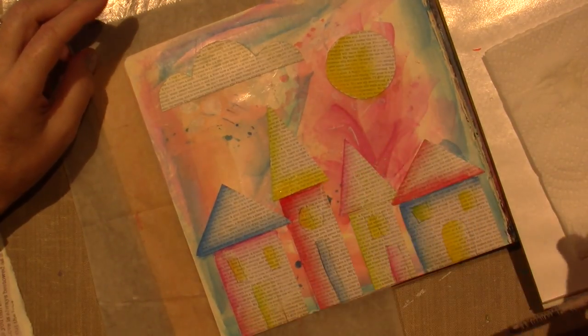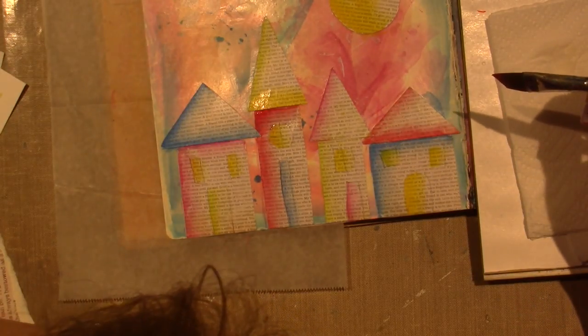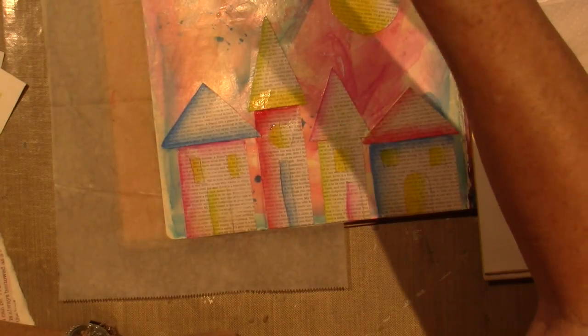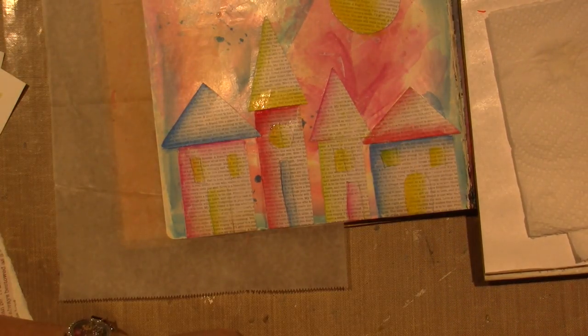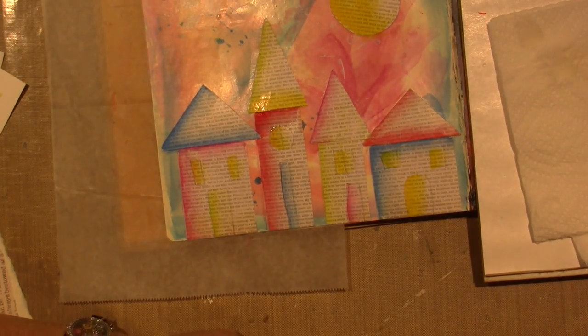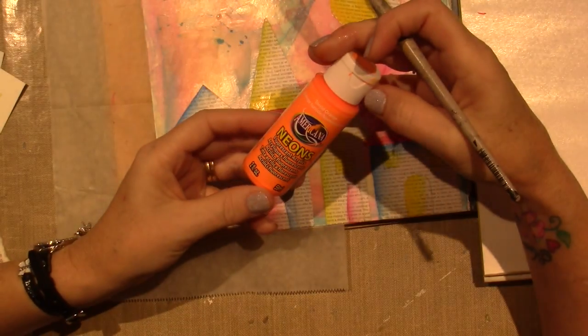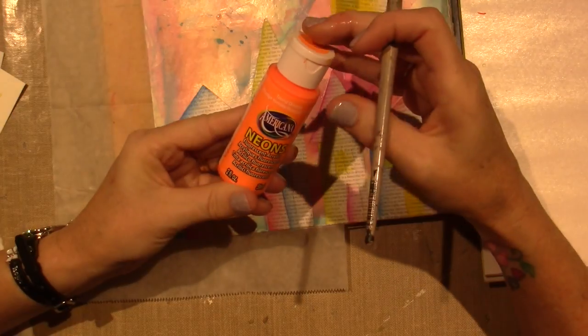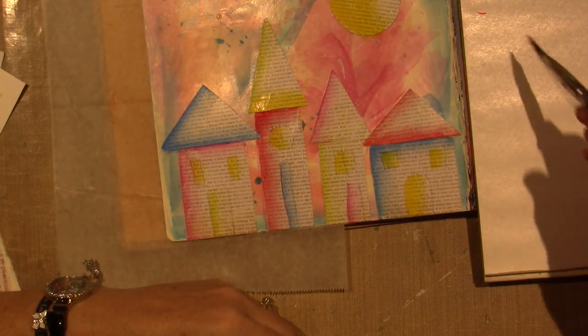I wanted to use that orange a little bit too — I'm going to put the orange where the yellow is. This is neon — it's just by DecoArt Americana. Is Americana DecoArt? Yeah, Americana DecoArt.